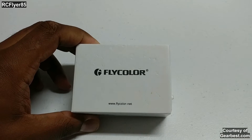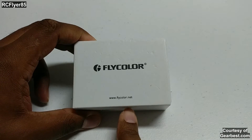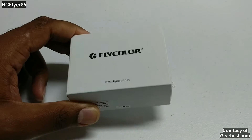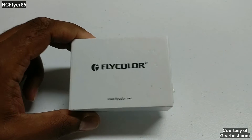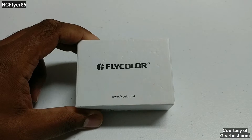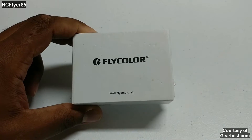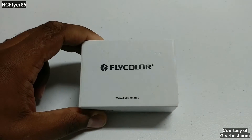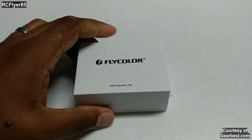Hey guys, if you've been following my channel for a while you've probably seen this — maybe you even bought this product back in the day. This is the box from the Flycolor Raptor 390 tower, and I will say this is an awesome all-in-one. It's still my primary go-to board — the flight controller and ESC together.